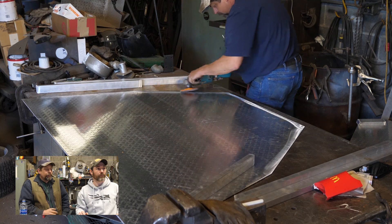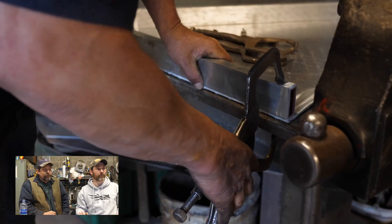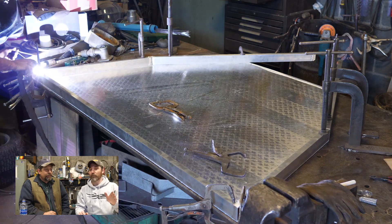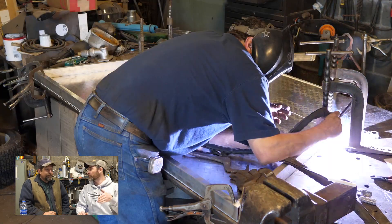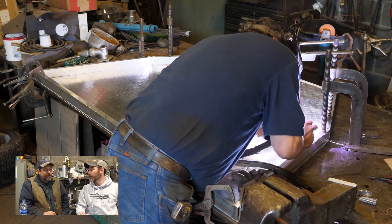Right here I'm cleaning the aluminum because aluminum is very fussy — it has to be absolutely clean. It looks clean but it is not. You spent more time prepping the aluminum than making the welds. Absolutely. The reason is if it's dirty it won't weld.